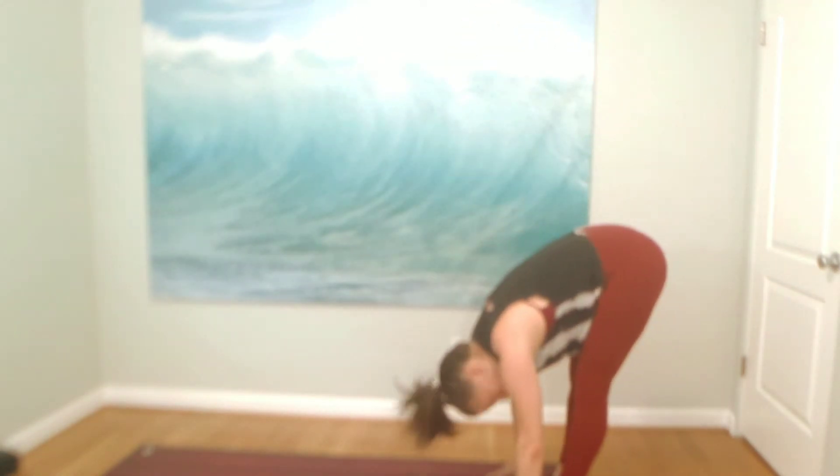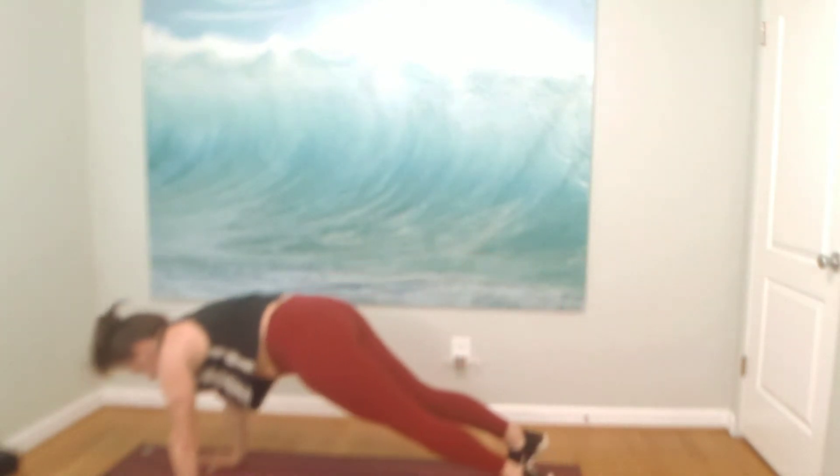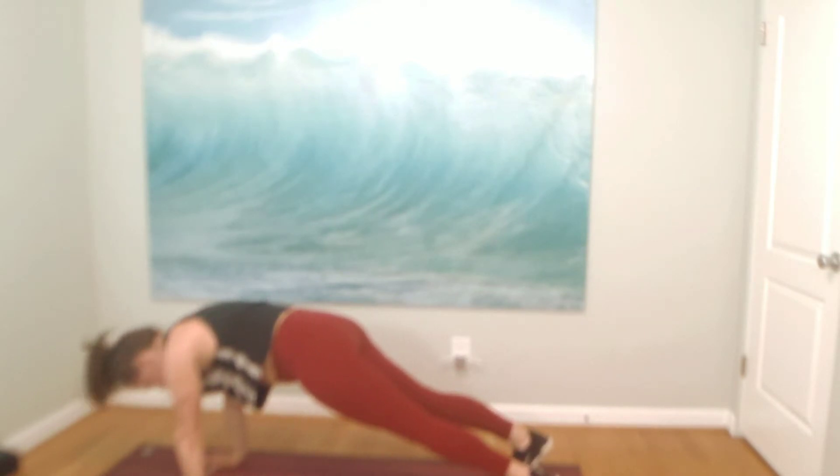One more time. Reaching tall, exhale, back bend — opening through the shoulders. And finding a hamstring stretch in the fold. Inhale, halfway lift. This time, high plank pose. A little push-up. Find your palms underneath your shoulders. Breathe in. Exhale, downward facing dog.